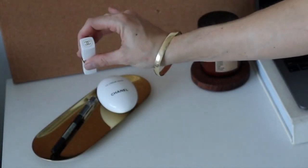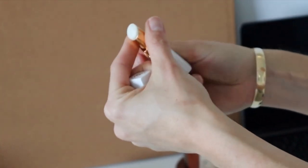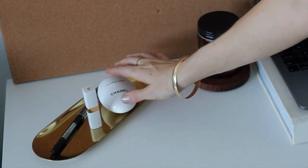Over here I have the metal tray, which I really love. I've got my Chanel lipstick — it's actually just a lip balm, it's clear but really nice and hydrating — and my Chanel hand cream.